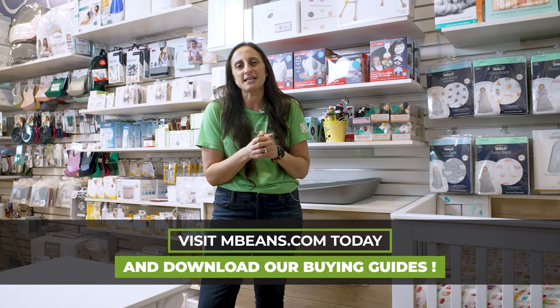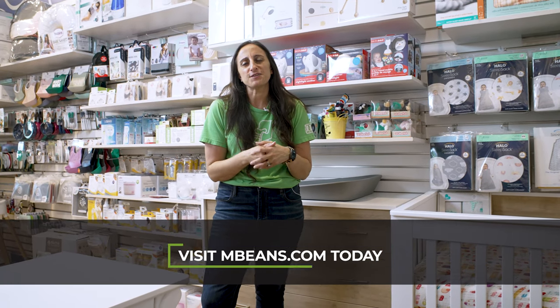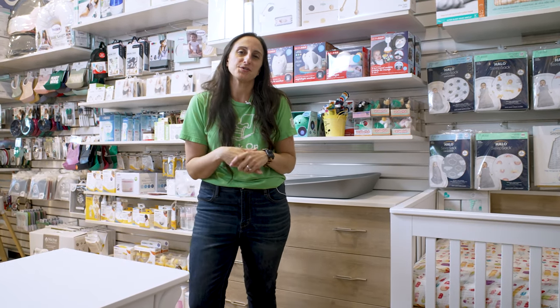If you're planning your nursery and you need a little assistance, head over to mbeans.com and download our furniture buying guide. It's an incredibly helpful resource featuring all of the top brands in nursery furniture.